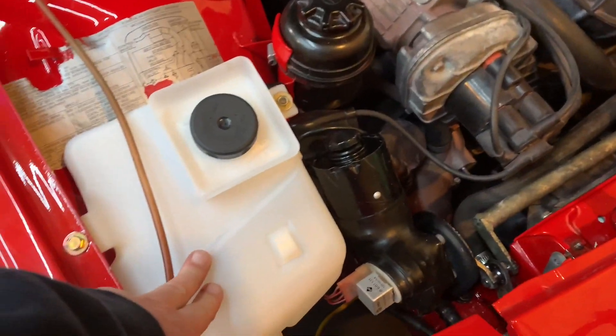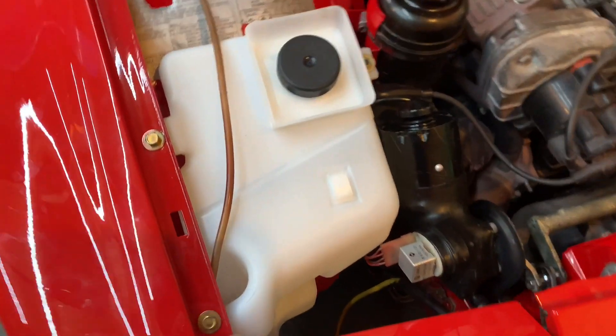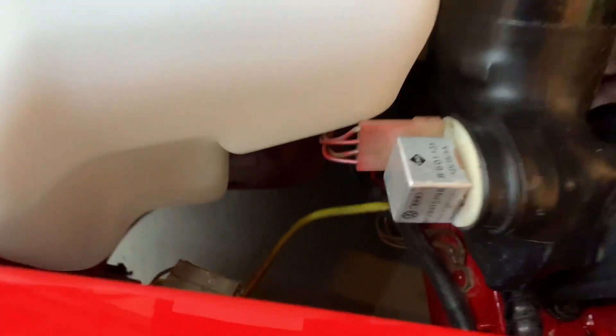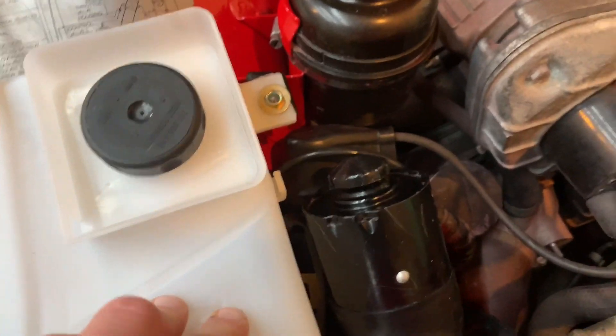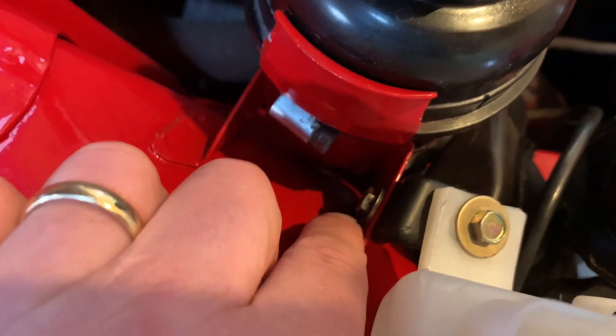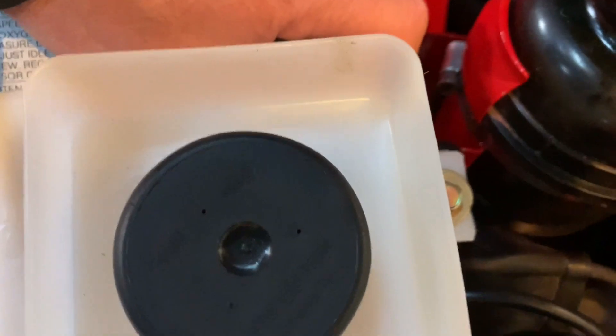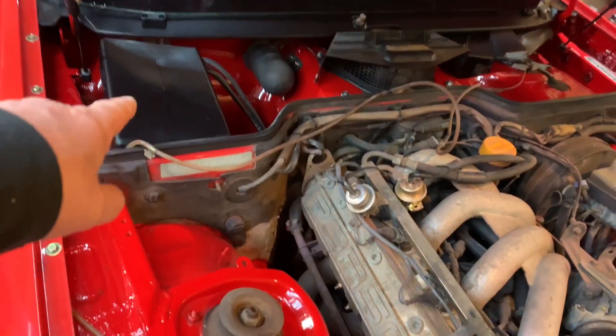Now I have the windshield washer tank in. This is for the newer ones from about '87 or '88 on up — it's a lot smaller, not big and bulky like the other one. I'm still waiting on the pump, the lid's separate. There's a little L-bracket here, and I had to drill a hole through the power steering reservoir bracket. About two minutes of drilling — got the bolts in, pretty sturdy, happy with it.